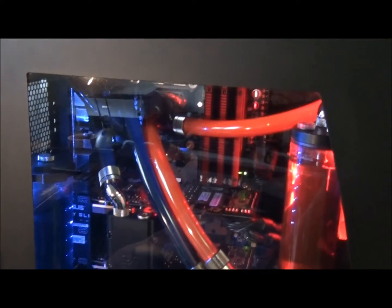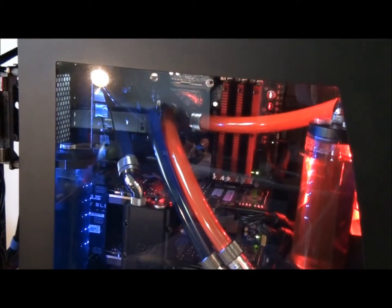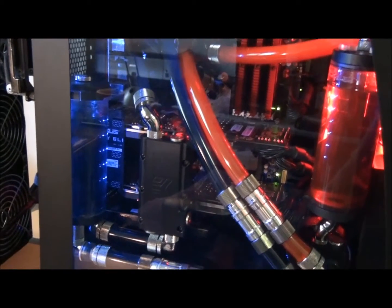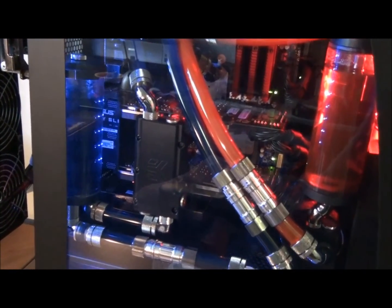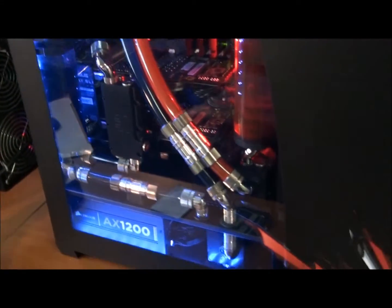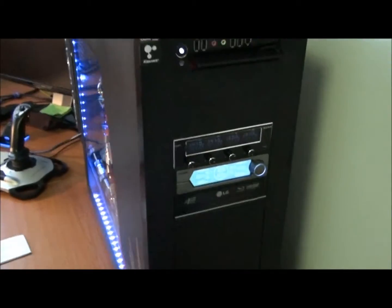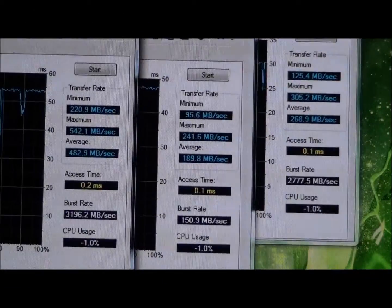I'll just give you the specs quickly so you know: Core i7 980X, Rampage 3 Extreme, Corsair Dominator GT 2000MHz 12GB, SLI GTX 580 3GB editions, fully water cooled dual loop water cooling system, Corsair AX 1200, Obsidian 800D. And that should pretty much do you for the purposes of this review.